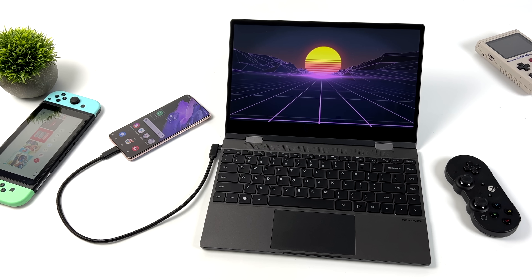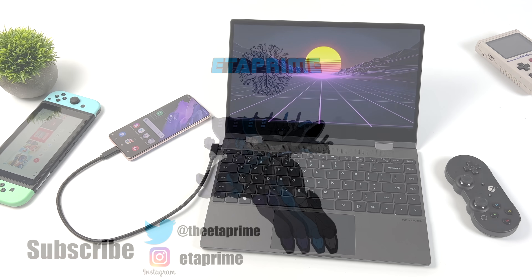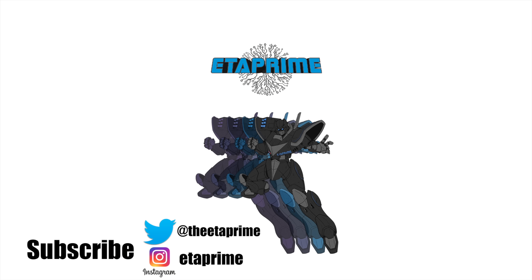If you're interested in learning more about the NexDoc 360, I'll leave a few links in the description. If you have any questions or want to see anything else running on or connected to this, just let me know in the comments below. That's going to wrap it up for this one — thanks for watching.